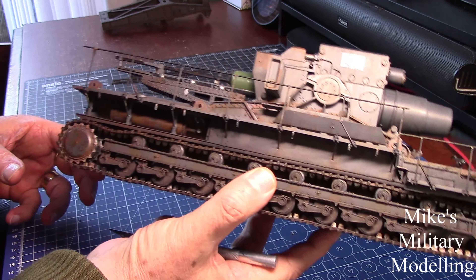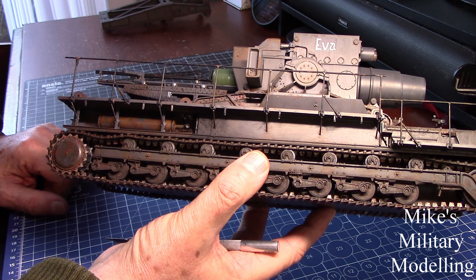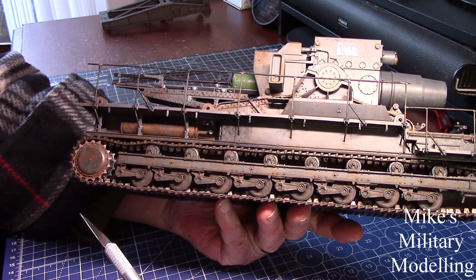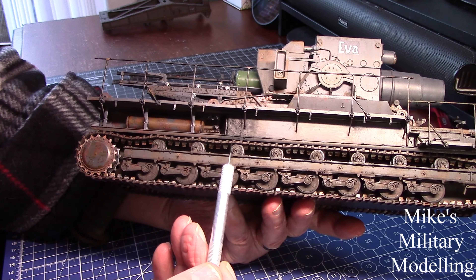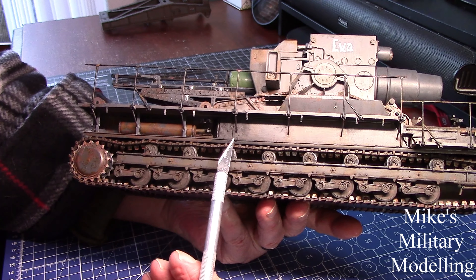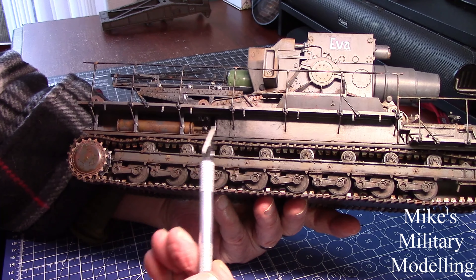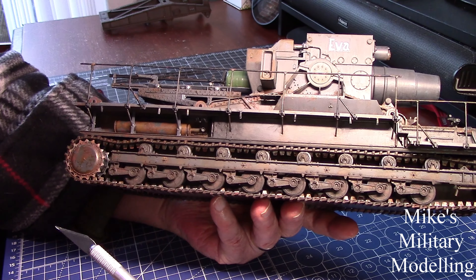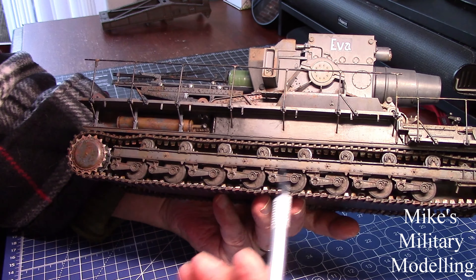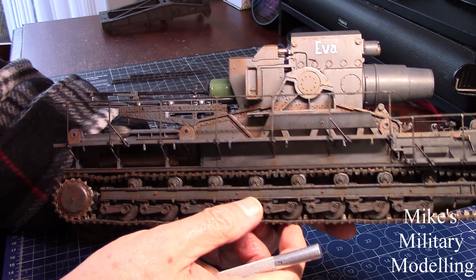I've done all the weathering on it. You can see the soot coming out of the exhaust pipes. Les asked me why I'd ground the soft pastels up instead of sanding them. As you can see on the soot from the exhaust pipe, if you grind them you get a nice texture with it, whereas if you leave them as a powder it looks more like paint — so that's why I've done it. The powders I've put on the wheels don't quite show as much.